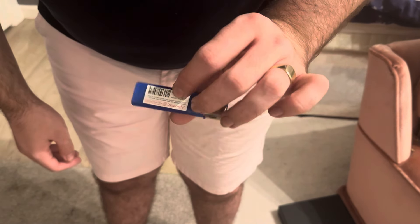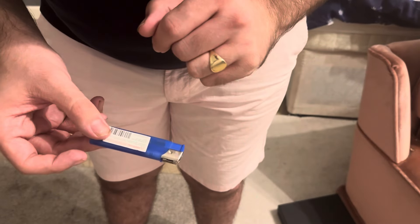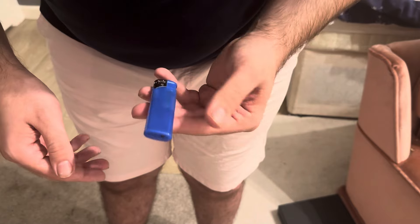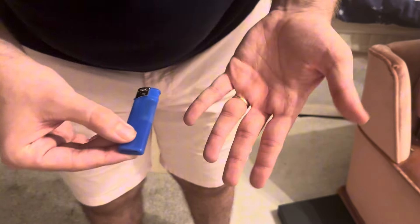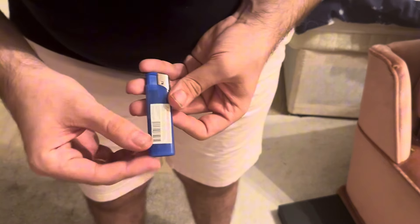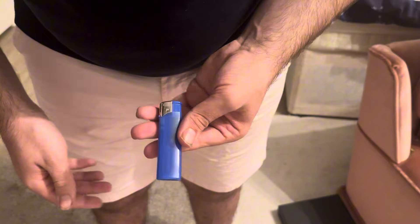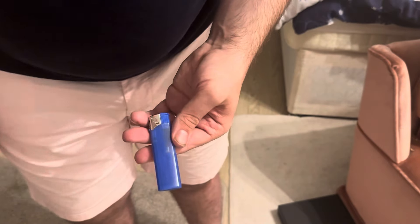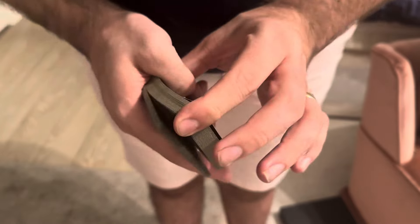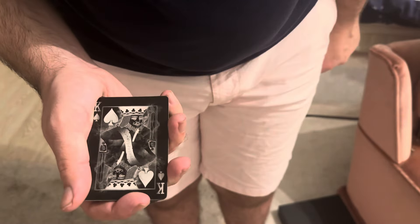I want to show you something with a lighter. I've got a label on both sides — I want to show you something really cool. If I do this, the light bulb actually vanishes on both sides. If I shake it, it comes back again, which is really cool. But if I do this again it vanishes. So I take the label out of my pocket — which is invisible — and just wave it back. Then we're going to take it around and cut to the king of spades.